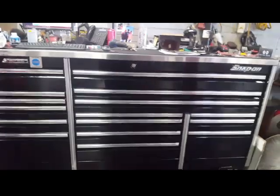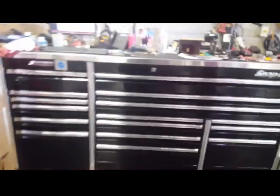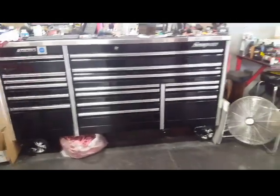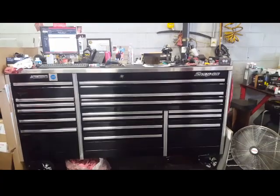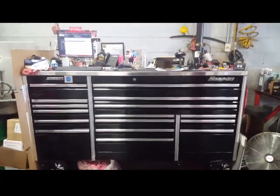Anyway guys, hope you liked the tour of my epic 84-inch toolbox. Sorry it was so quick — I realized I'm running out of memory. Hopefully I'll have an updated one where everything is more organized and cleaner, but in the meantime this is as good as it gets. Once again, this is Tech 660.